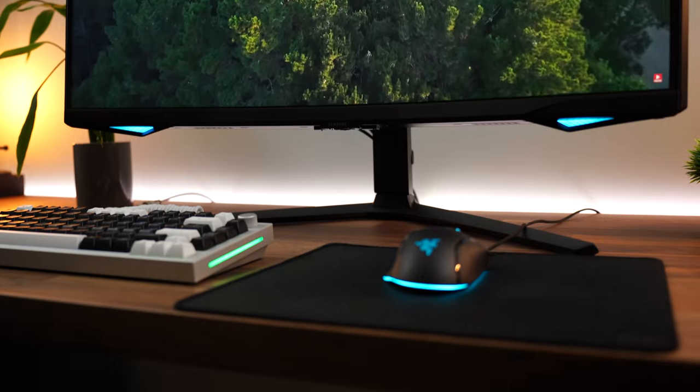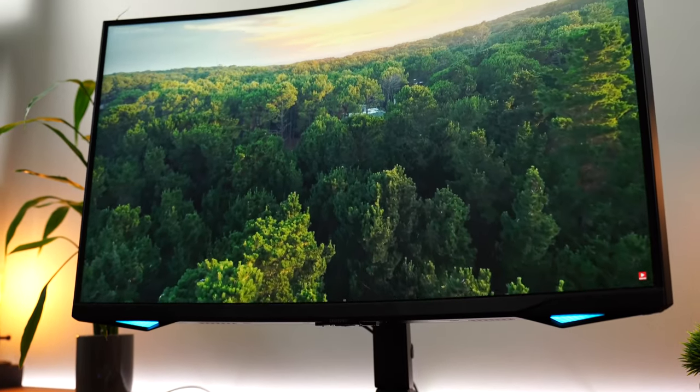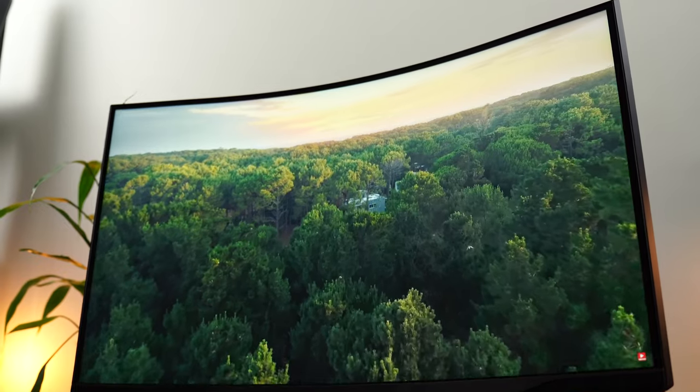If you have light coming from behind you, you'd better put some blinds up or turn the lights off. Lights from the sides aren't a big deal because the curve blocks them out. But lights from directly behind will reflect in a circular pattern because of the curve. For the most part though, not a big deal with reflections at all, and the vibrancy and overall prettiness of the display because of the brightness is very good.